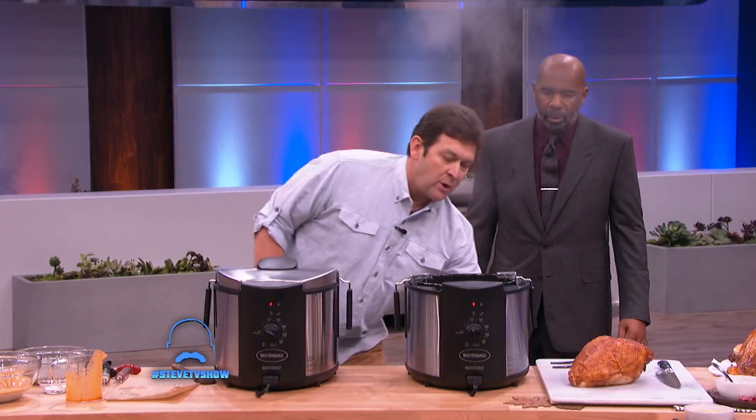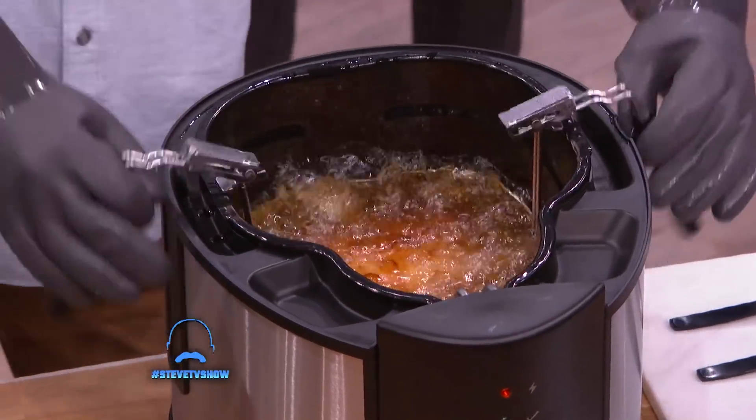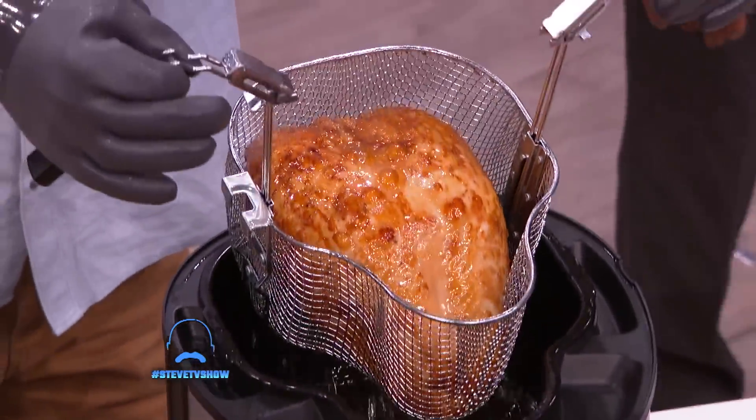It's not only great for frying turkeys, turkey breast, chicken, and buffalo wings — it also boils and steams. And folks, here's your results. Just as easy as I lowered it in. Take a look.